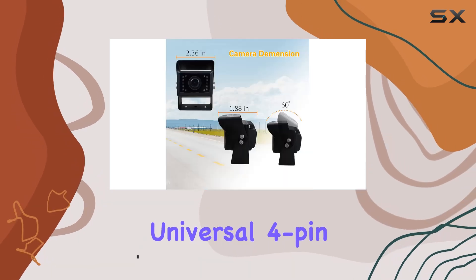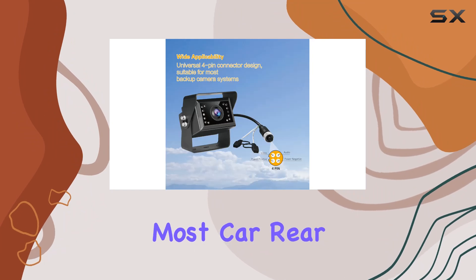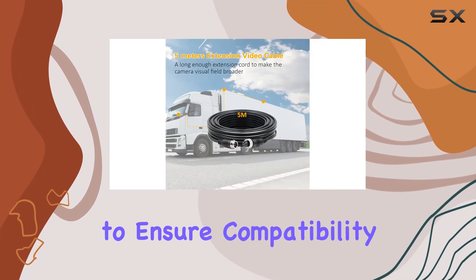With its universal 4-pin connector, this camera is designed to seamlessly integrate with most car rear-view systems. However, do double-check your pin definitions to ensure compatibility.